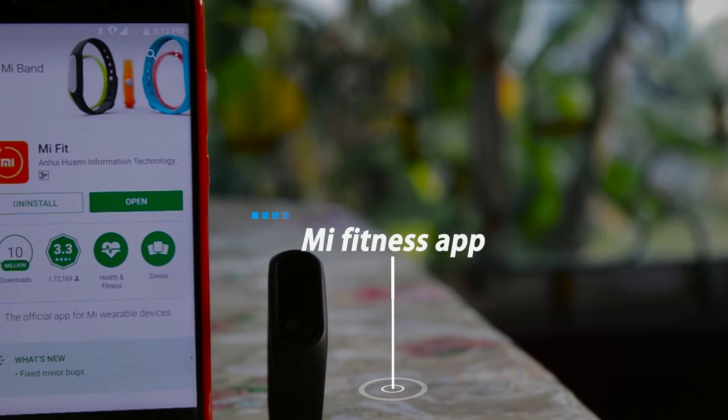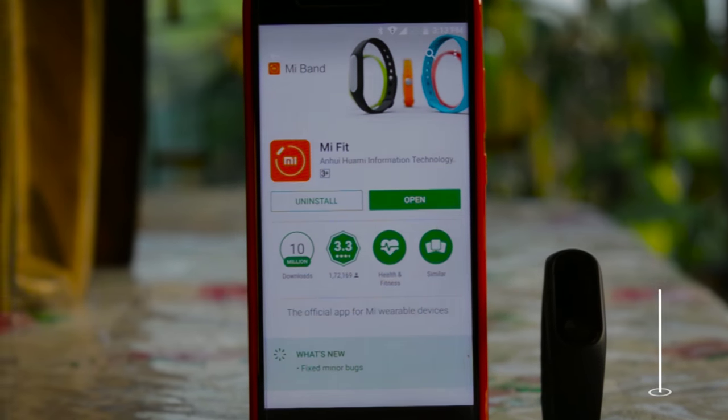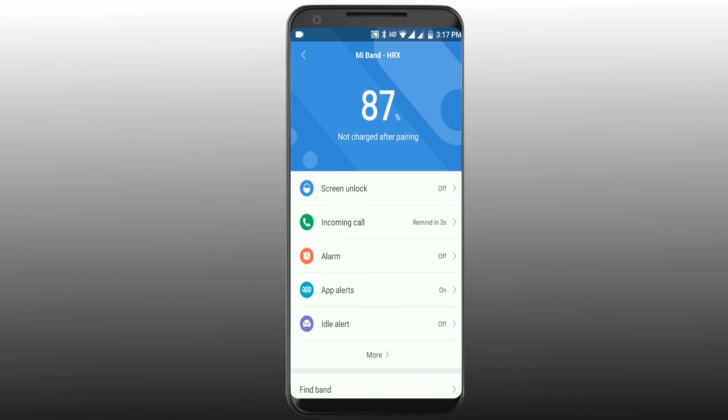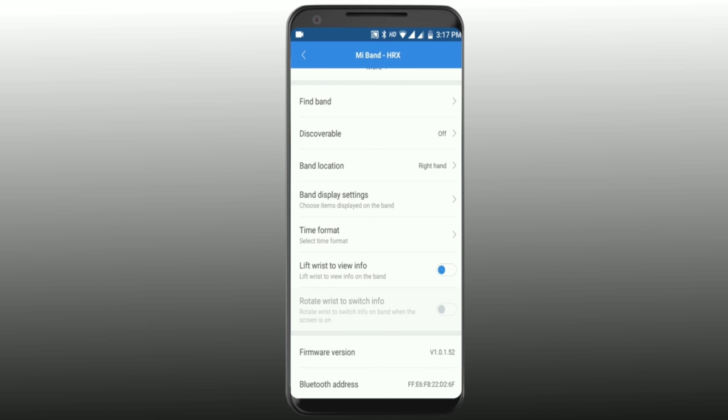All the tricks I'll show you use the Mi Fitness Band app. For the first trick, just connect your Mi Band to the fitness app and enable 'lift wrist to view information' and 'rotate wrist to switch information'.